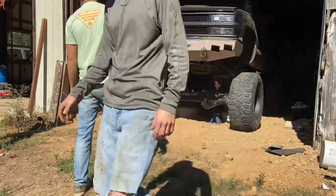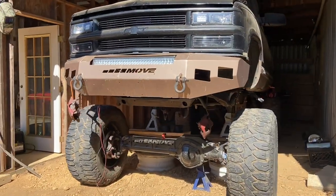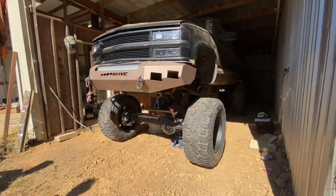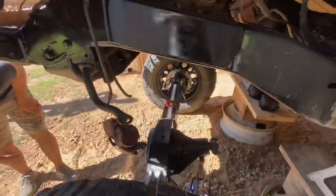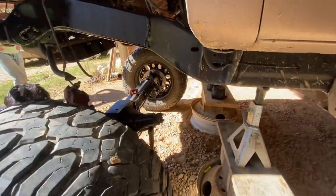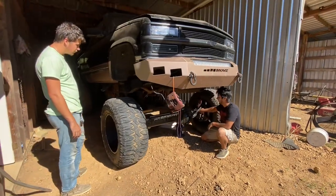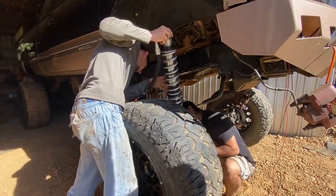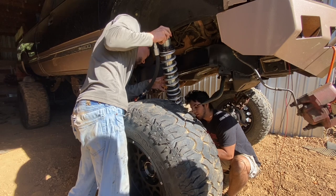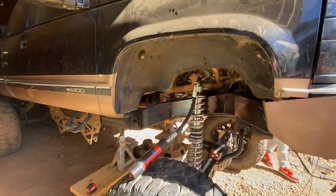I definitely have to go parallel. Thinking about putting a weld here, tack all of it up. You're going to have to go forward on the axle.